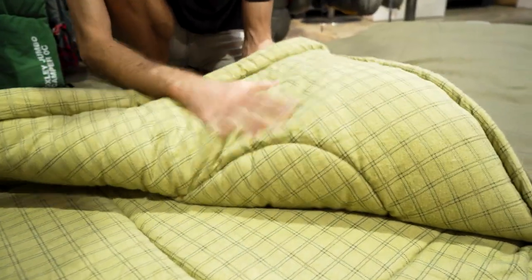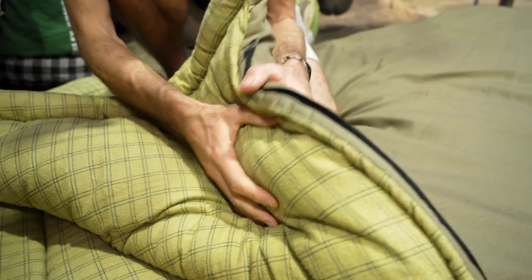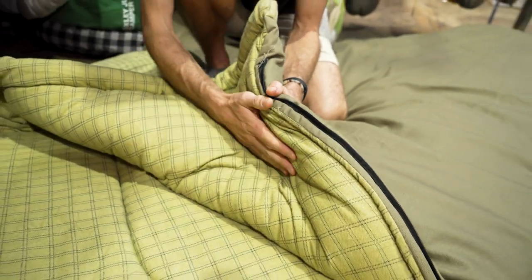On the inside, quite the opposite — a nice soft flannelette lining. Sandwiched in between the inner and the outer is Coleman's Cold Therm synthetic insulation. If I lightly puff on that, it's probably five or six centimetres in thickness, and that's all the way around.